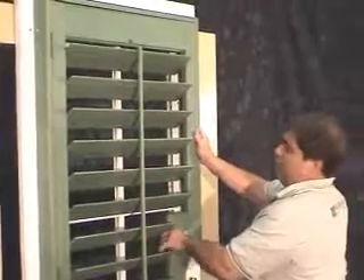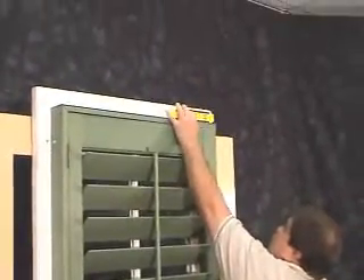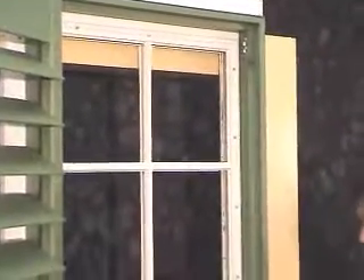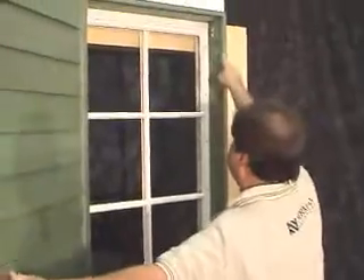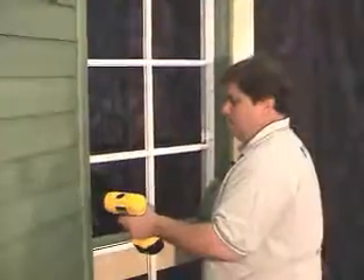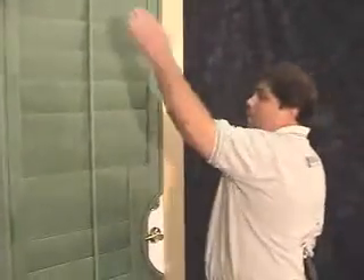Now we can check to see how level our frame is. Once we have our frame level, place the screw in the pre-drilled hole and secure the panel to the door. Now that the top frame is installed, place the screw in the top, then place one in the center and in the rest of the pre-drilled holes. Now that all the screws are installed, close the door and make sure that the panel is working properly and that all the reveals are the same.